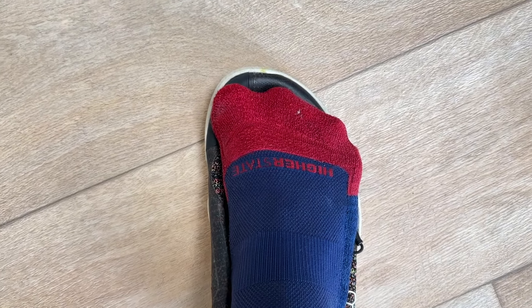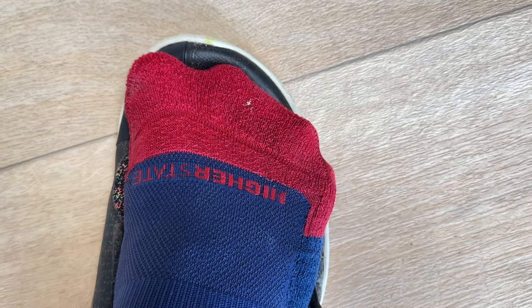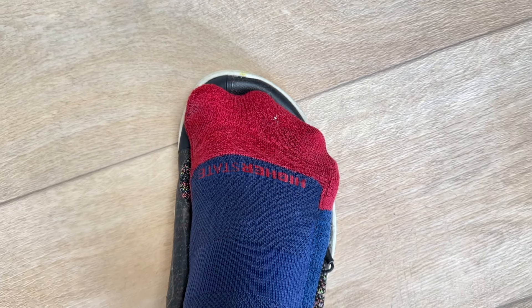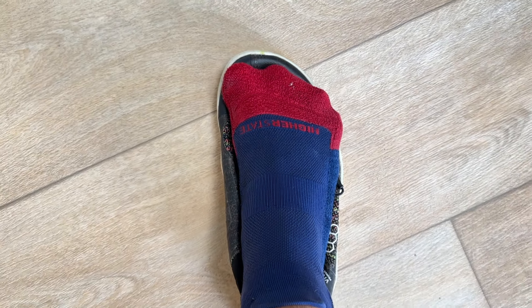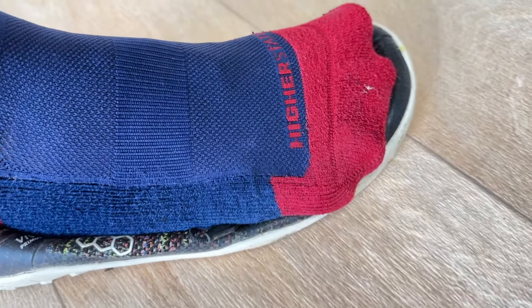Generally you go at least one size up on your running shoe compared to your normal shoe. As you can see here, even with the wide toe box on these shoes that are celebrated for a wide toe box, my toes are still hitting the edge of them. A great test is to stand on top of the shoe, spread your toes out, and see how wide the toe box area is.